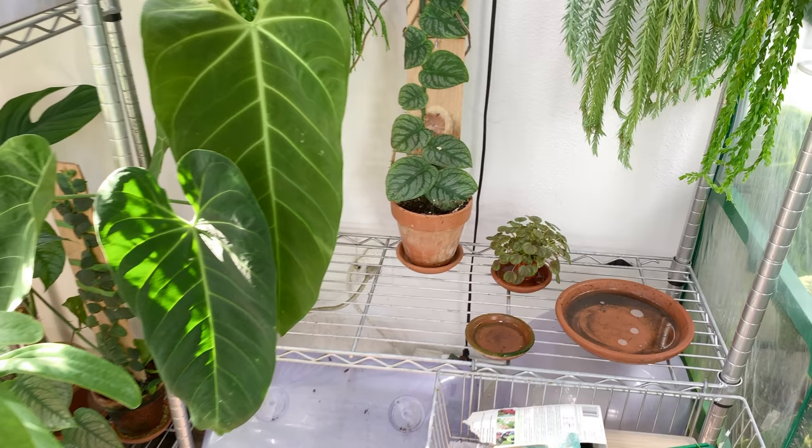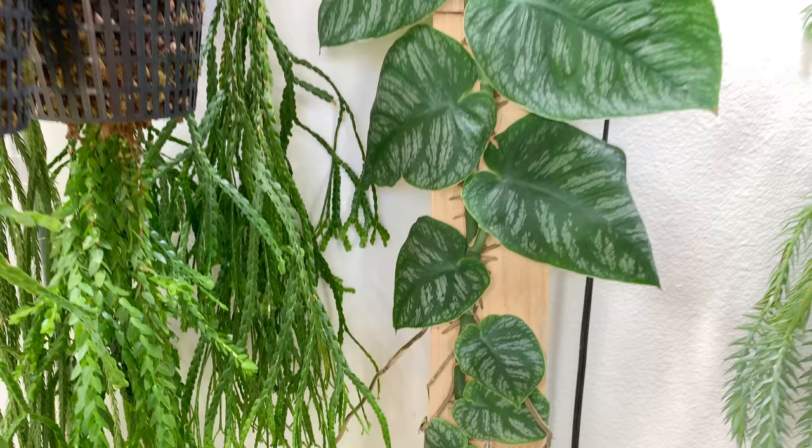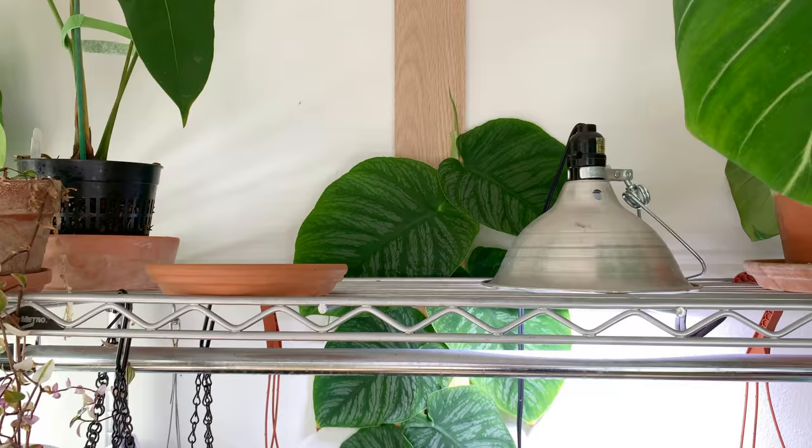Do you do anything for the board? Do you mist or water it? No, nothing. You probably just have enough ambient humidity that it's enough for it. I've had to continue to glue several boards together. It's growing pretty well - it's a nice specimen. This is huge.